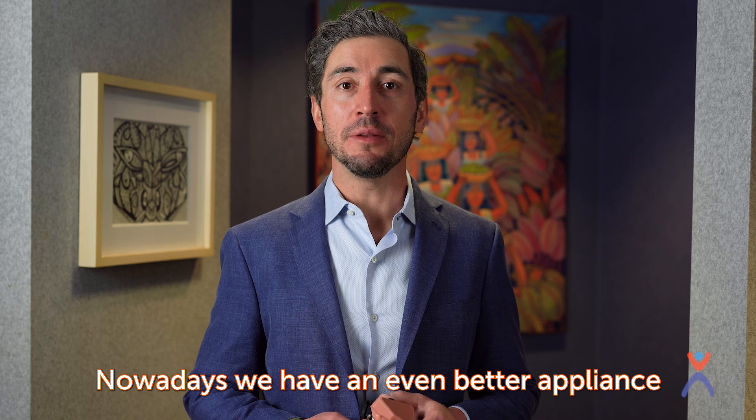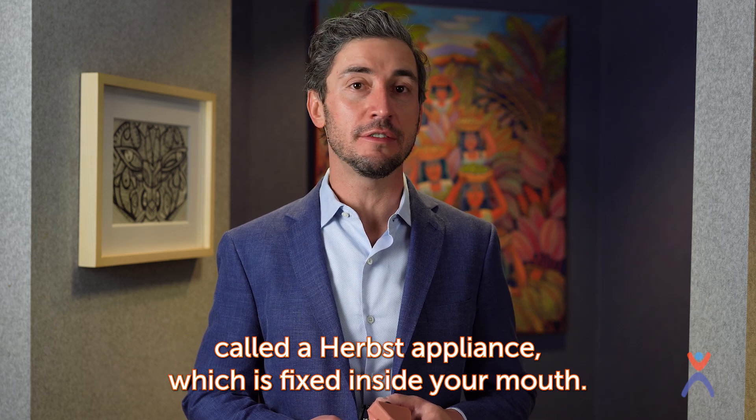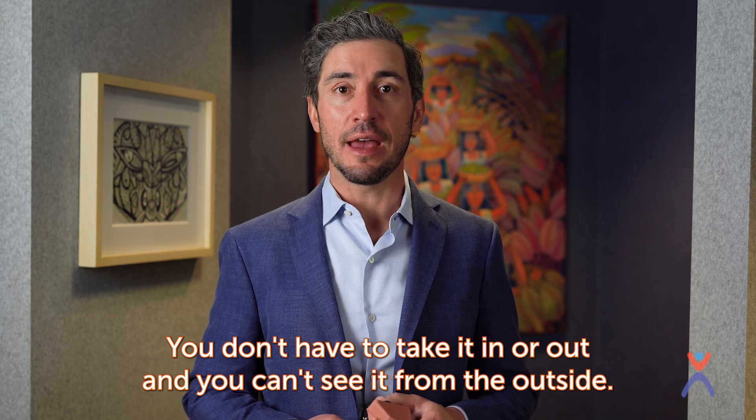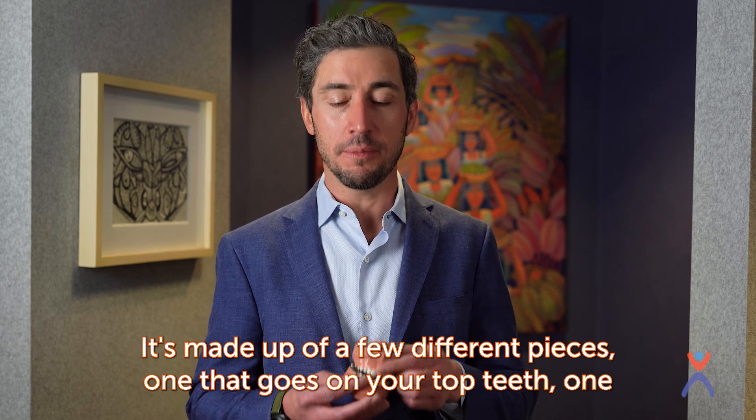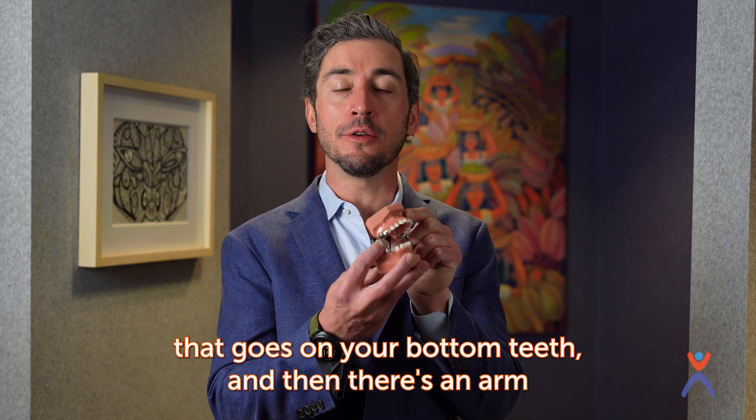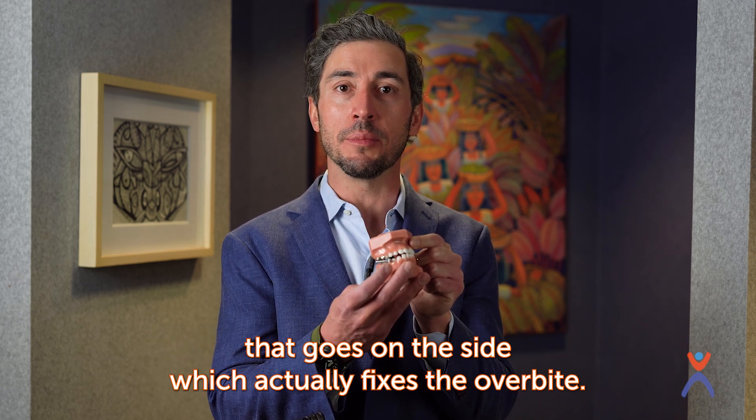Nowadays we have an even better appliance called a Herbst appliance, which is fixed inside your mouth — you don't have to take it in or out, and you can't see it from the outside. It's made up of a few different pieces: one that goes on your top teeth, one that goes on your bottom teeth, and then there's an arm that goes on the side which actually fixes the overbite.